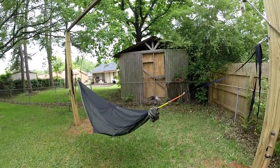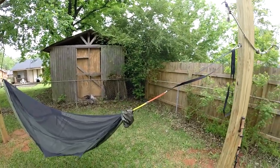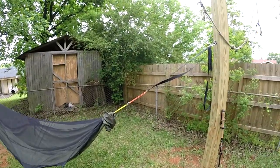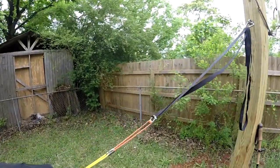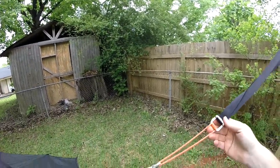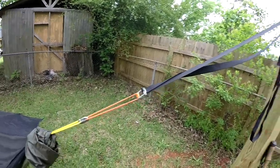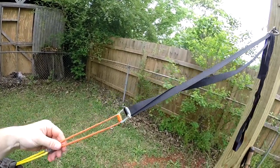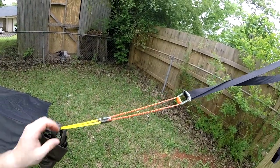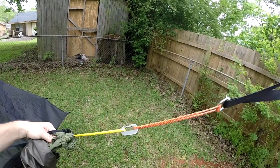I actually sold the Blackbird to a guy I work with who was wanting to get into hammocks, and he really likes it — he's a little shorter than me. I've still got the original straps that come with it, but I prefer these cinch buckles that Dutch does. I swapped out to those with a continuous loop of Amsteel, and then I put a continuous loop on the hammock here as well.